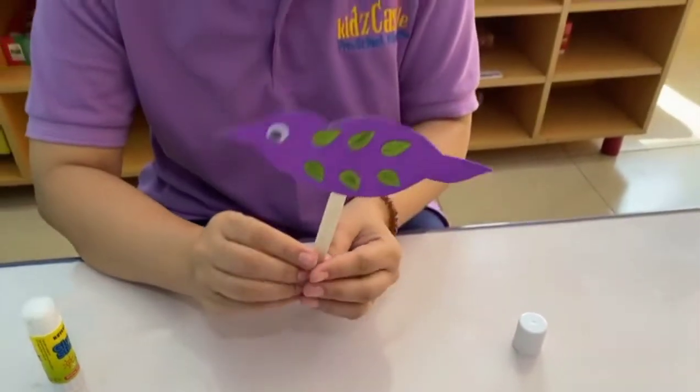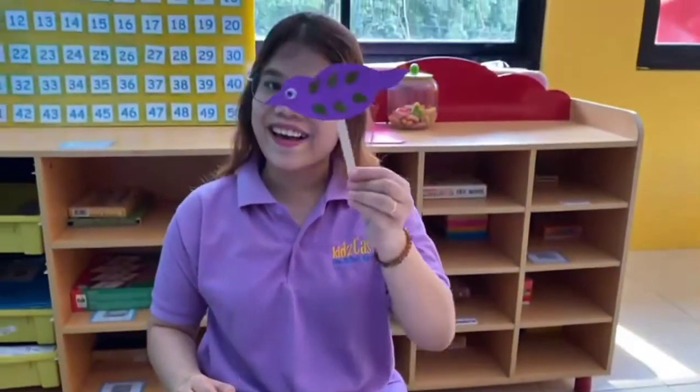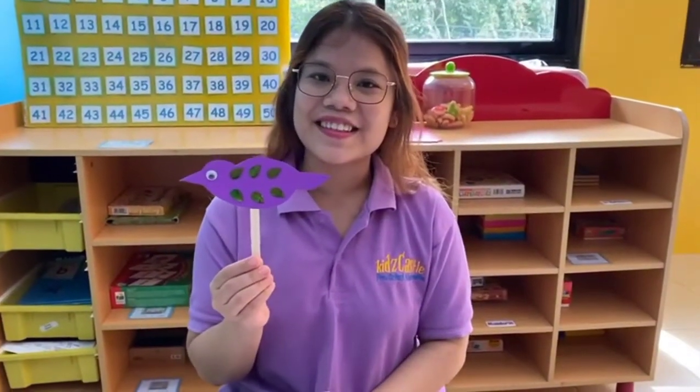See, now our bird can fly! Do you like it, boys and girls? Okay boys and girls, I think that's all for our art and craft today. I'll see you next time — bye bye!